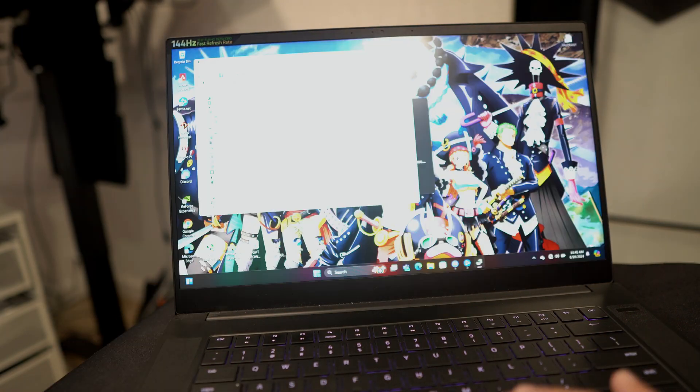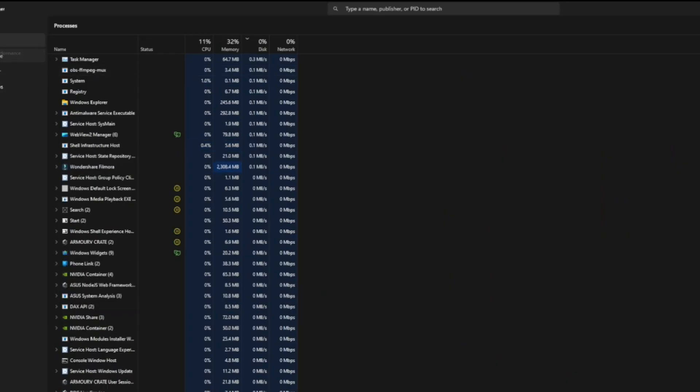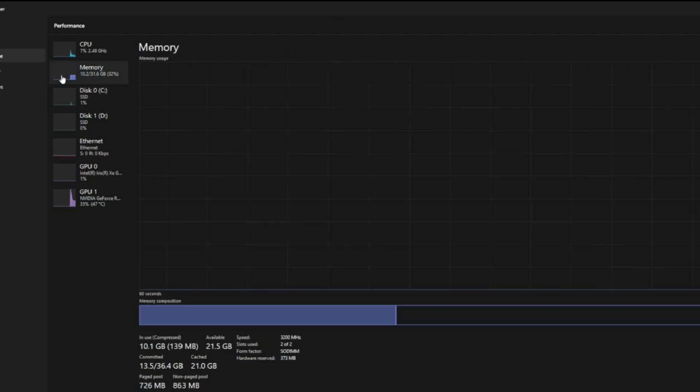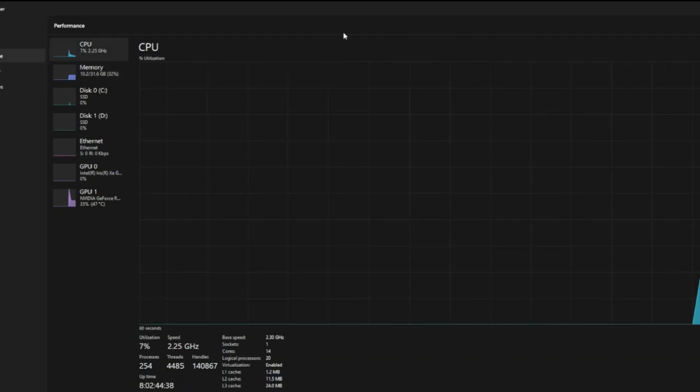One way to check your laptop's performance and see if your RAM is being maxed out: hit Control-Alt-Delete on your Windows computer, open Task Manager, and go to Performance. You'll see RAM, GPU, and CPU performance. Whenever you use those high-intensity applications, you will see that your RAM is being taxed.